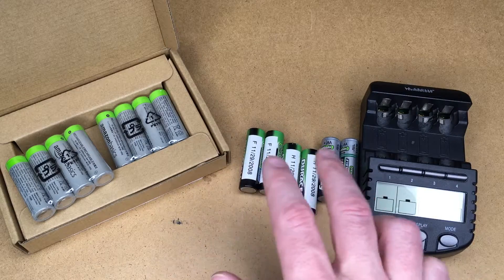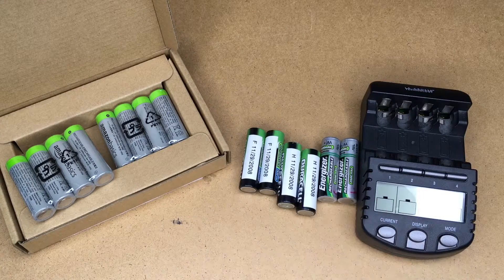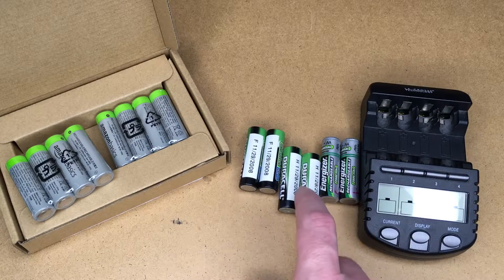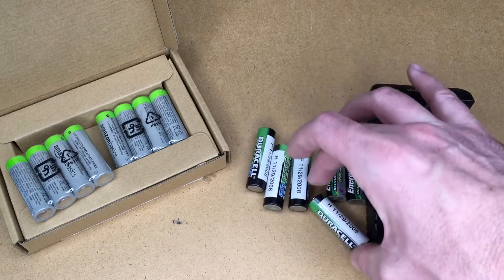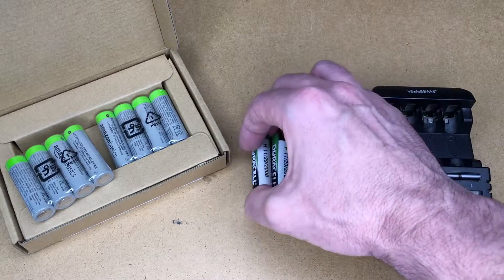These two batteries have hung out together their whole life, and these two have also hung out together. The reason you want to do that is, say, one pair is in a high-drain device and another is in a low-drain device — these batteries could get worn out over the years while the others haven't. You really don't want to switch them so they're mixed up. You want to keep the battery lives similar within each pair.